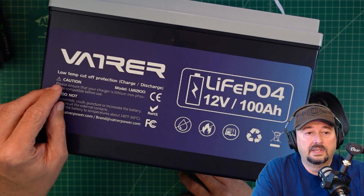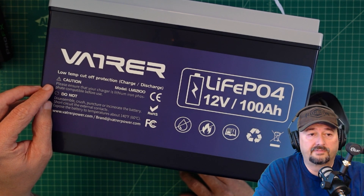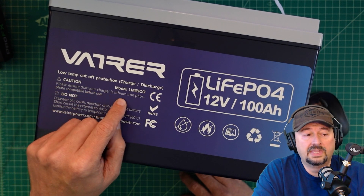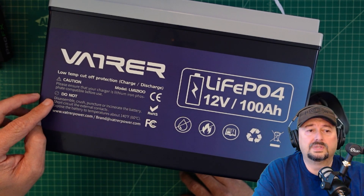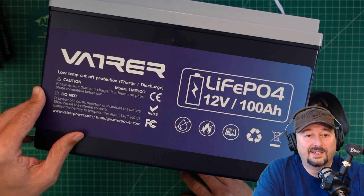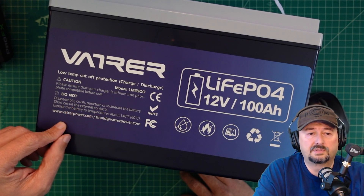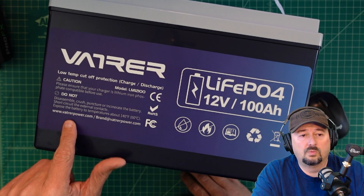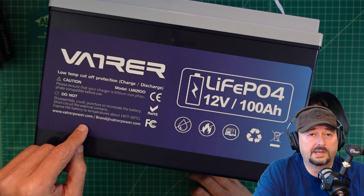There's a caution here: please ensure that your charger is a lithium iron phosphate compatible — that's a good piece of advice. The model number is LMI 2100. It tells you do not disassemble, crush, puncture, or incinerate the battery. Don't short circuit the external contacts or expose the battery to temperatures above 140 degrees Fahrenheit. Here is the website for Vaderer Power and there will be a link below along with a coupon code.